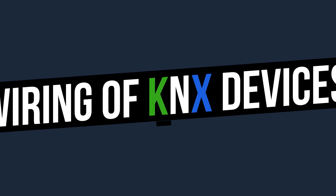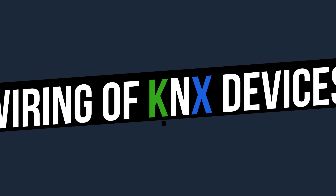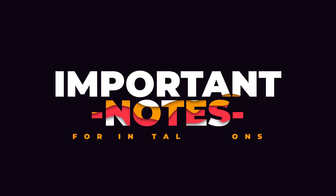Welcome to the wiring of KNX devices course, one of our new series of free KNX videos. In this video we will explain how to wire a KNX weather station and KNX air quality sensors.